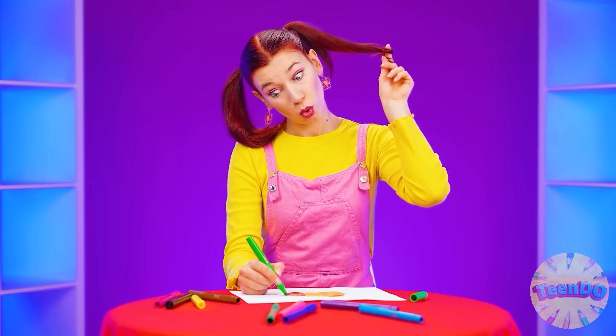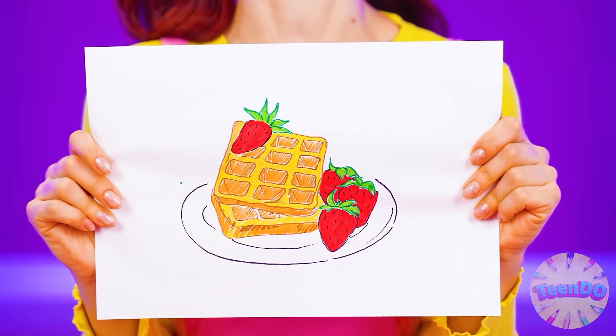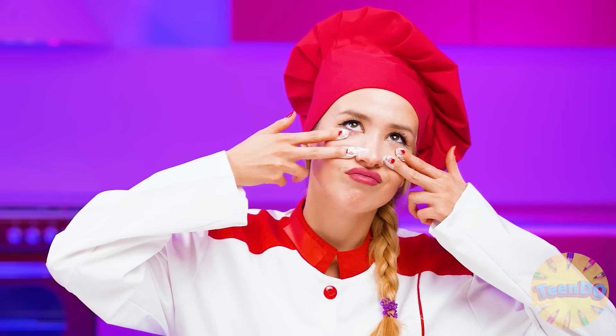What do I want to eat? I came up with something — I want waffles! Delicious homemade waffles with cream and strawberries! Half-Owl's Granny Betty is ready to knead the dough! Simple homemade waffles? No problem!